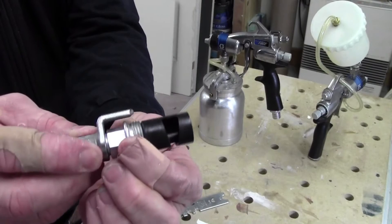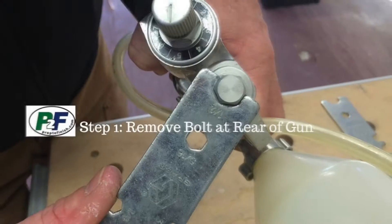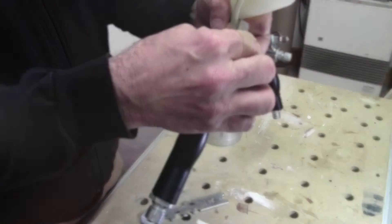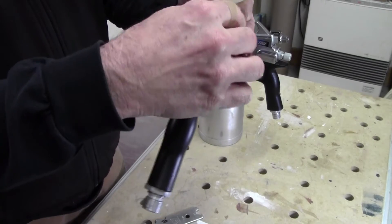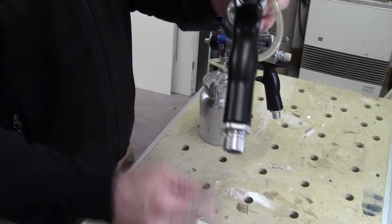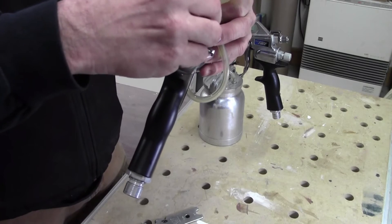The black slot increases and decreases air by turning it inside the head of the gun. I've taken the time to loosen this using my Graco wrench as always. And you'll see when I remove the plug that it's just a big air cavity that the Artisan valve fits into to be able to control the amount of air flow to the fluid.